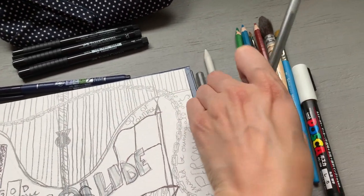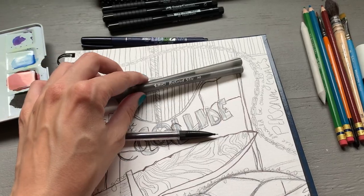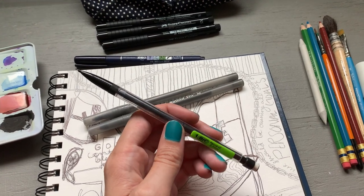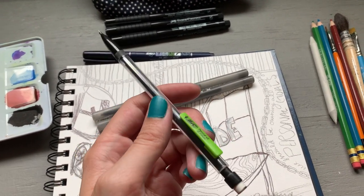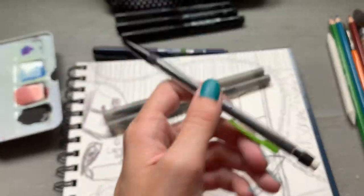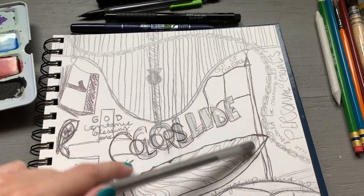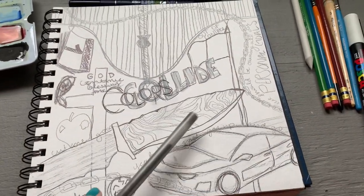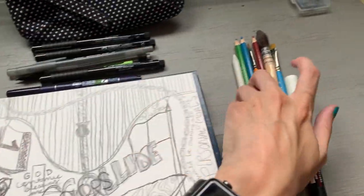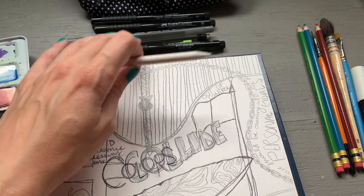For drawing tools I have two ballpoint pens, because I do tend to like using ballpoint pen in addition to a regular mechanical pencil. I'm not a person who uses mechanical pencils very frequently — I prefer a regular graphite pencil you sharpen to a point, but for traveling a mechanical pencil is a must. I've already accented some things in ballpoint pen on the sketch. And then a blending stump, which is useful for quick graphite work when I need to blend.